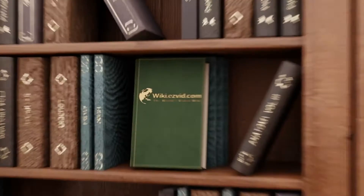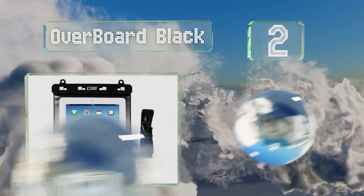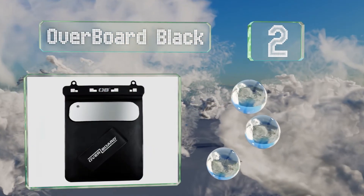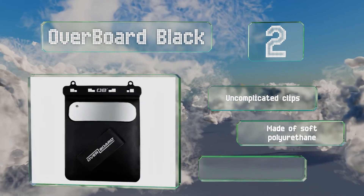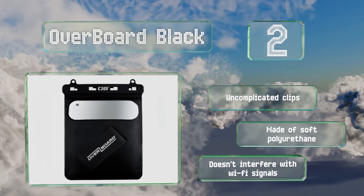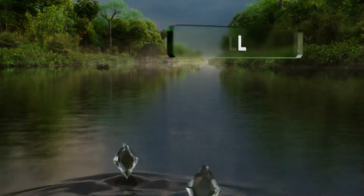At number two, the Overboard Black isn't just watertight — it will float if you drop it in the pool. It's easy to tell if it's fully closed so you don't have to find out the hard way that you put it on incorrectly. You can also hear your speakers clearly from inside. It's equipped with uncomplicated clips, made of soft polyurethane, and it doesn't interfere with Wi-Fi signals.